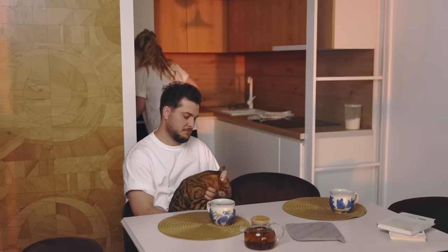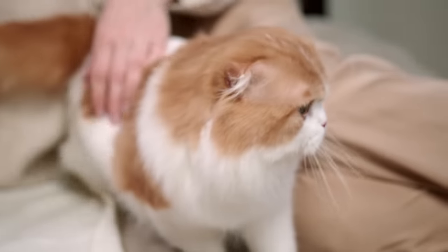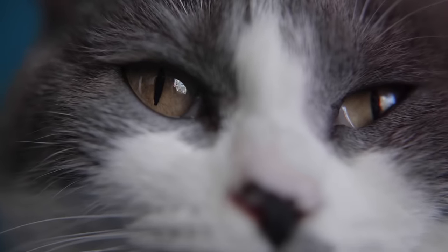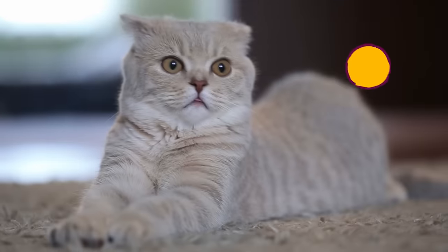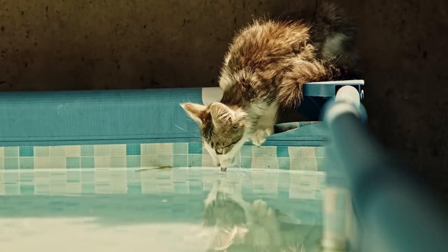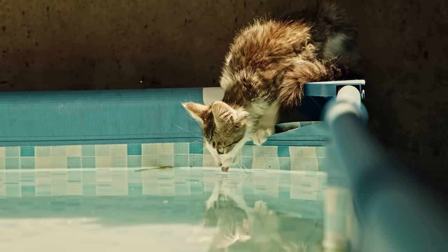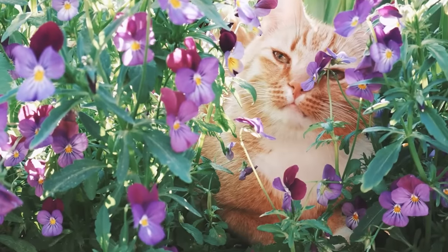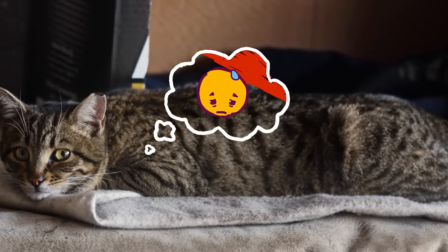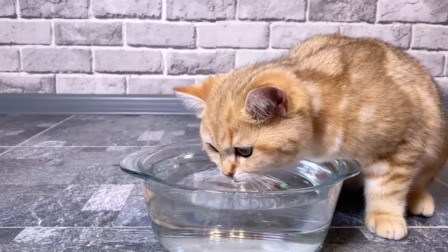Just like us, our furry friends can face some pretty serious health risks if they don't get enough water. Dehydration in cats can lead to alarming symptoms and, in severe cases, can even be life-threatening. But even mild dehydration isn't a small concern — it can cause issues that may chip away at your cat's health over time, potentially shortening their nine lives. That's why it's super important to ensure your cat gets all the water they need.